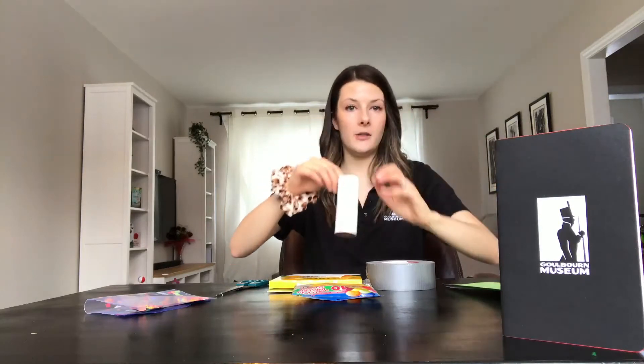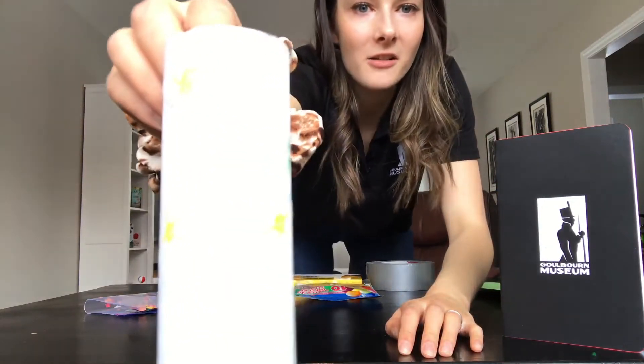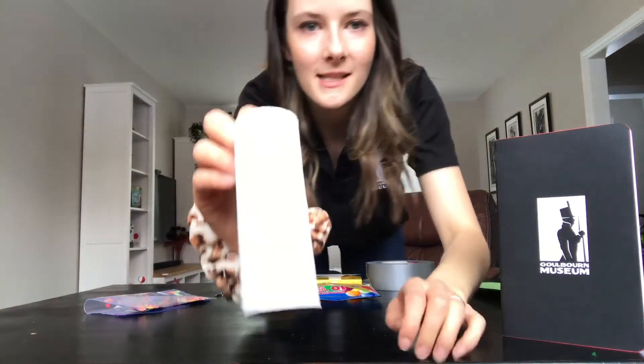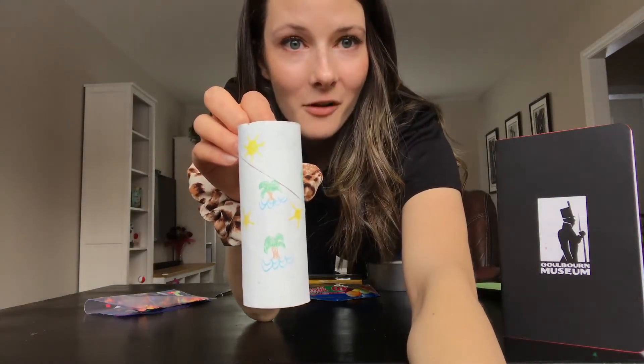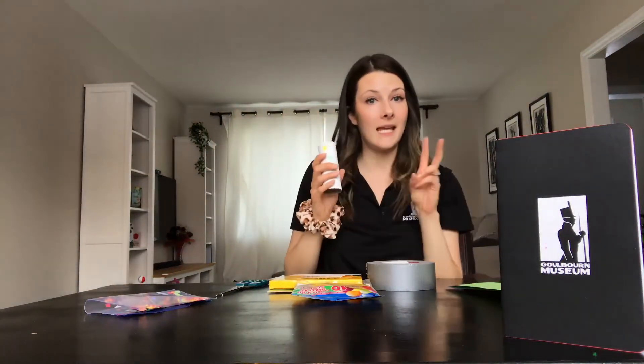I used paint and pencil crayons on mine. I did a tropical theme — you can see it there — because I feel ready for some sun. This is going to be my cannon body, so I have my colored cardboard tube.